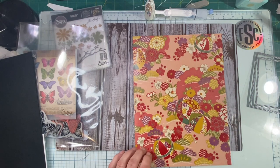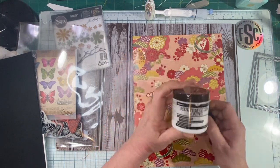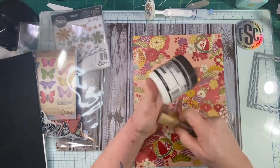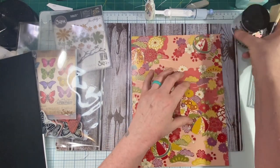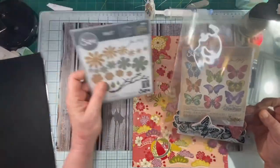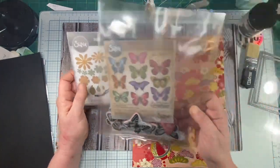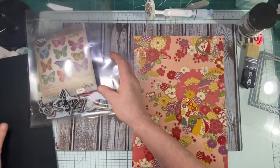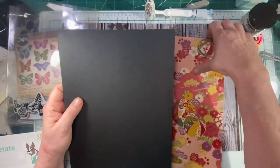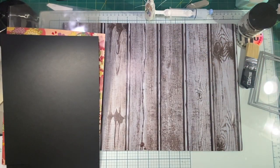The first thing I have to do is decoupage this paper onto my card, and I'm going to be using multimedia matte. If you have something else that's similar, go for it, but I like this because it dries matte. And I'm going to be using these butterfly dies from Tim Holtz — I have the dies and the stamps. I need to get my trimmer out and trim my paper down.